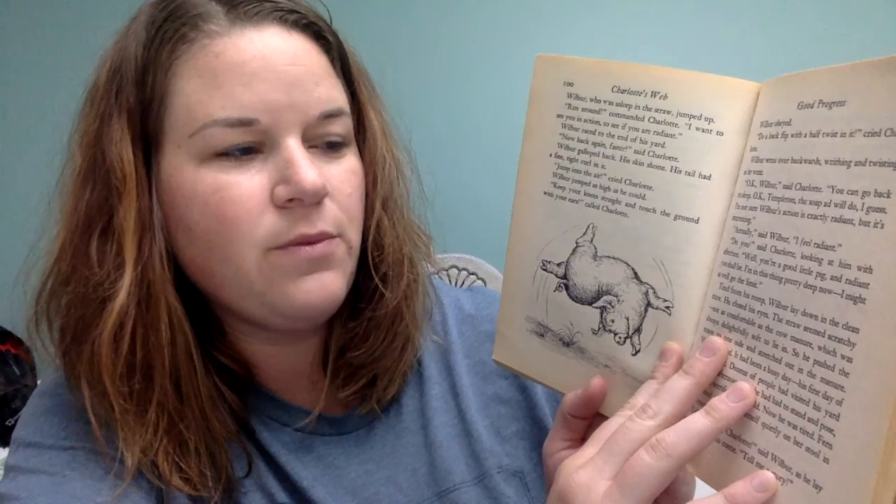Together, they studied the soap ad. "With new, radiant action," repeated Charlotte slowly. "Wilbur," she called. Wilbur, who was asleep in the straw, jumped up. "Run around," Charlotte commanded. "I want to see you in action, to see if you are radiant." Wilbur raced to the end of his yard. "Now back again faster," said Charlotte. Wilbur galloped back, his skin shone. His tail had a fine, tight curl in it. "Jump into the air," cried Charlotte. Wilbur jumped as high as he could. "Keep your knees straight and touch the ground with your ears," called Charlotte. Wilbur obeyed. "Do a backflip with a half-twist in it," cried Charlotte. Wilbur went over backwards, writhing and twisting as he went. "Okay, Wilbur," said Charlotte. "You can go back to sleep. Okay, Templeton. The soap ad will do, I guess. I'm not sure Wilbur's action is exactly radiant, but it's interesting."